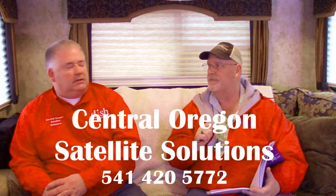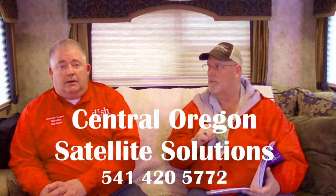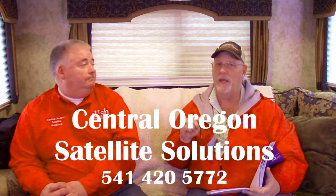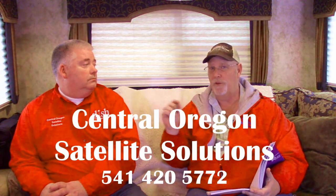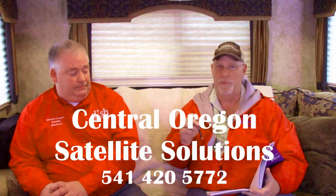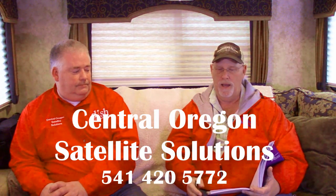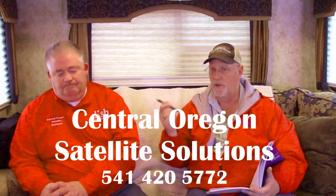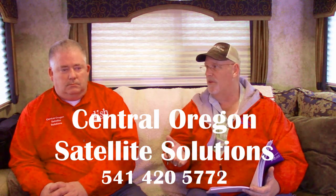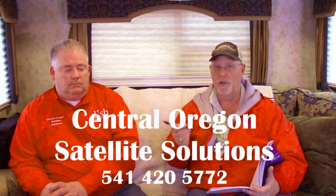Can Scott support people beyond Central Oregon? Absolutely. He's got several customers all over the country. You can order through Central Oregon Satellite Solutions, and he can get the equipment activated for you and ship it wherever you are in the continental United States. He made the process really easy. Rob and Sherry are both very happy, as they always have been when Scott helps with DISH programs. Scott is the kind of person you know will treat you well and treat others well.